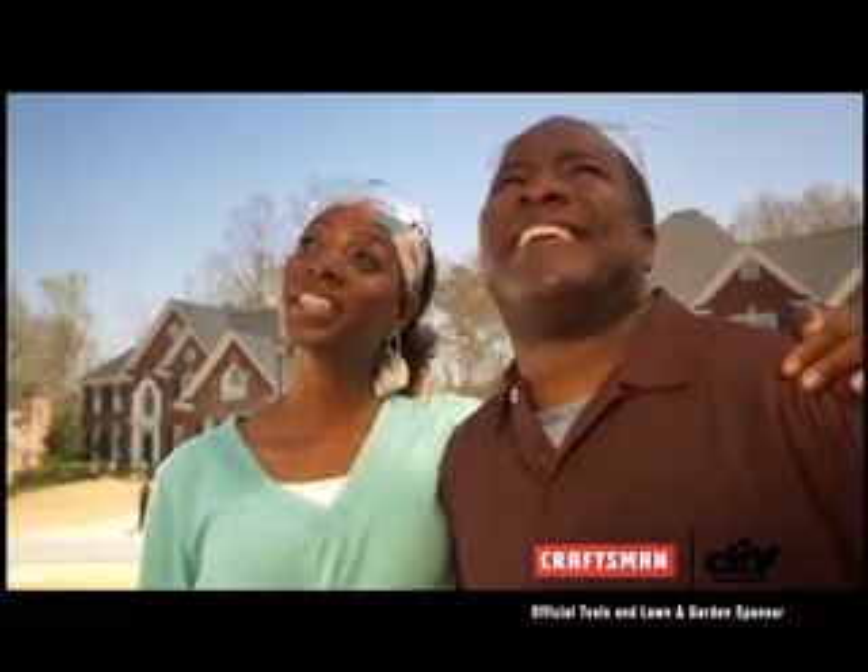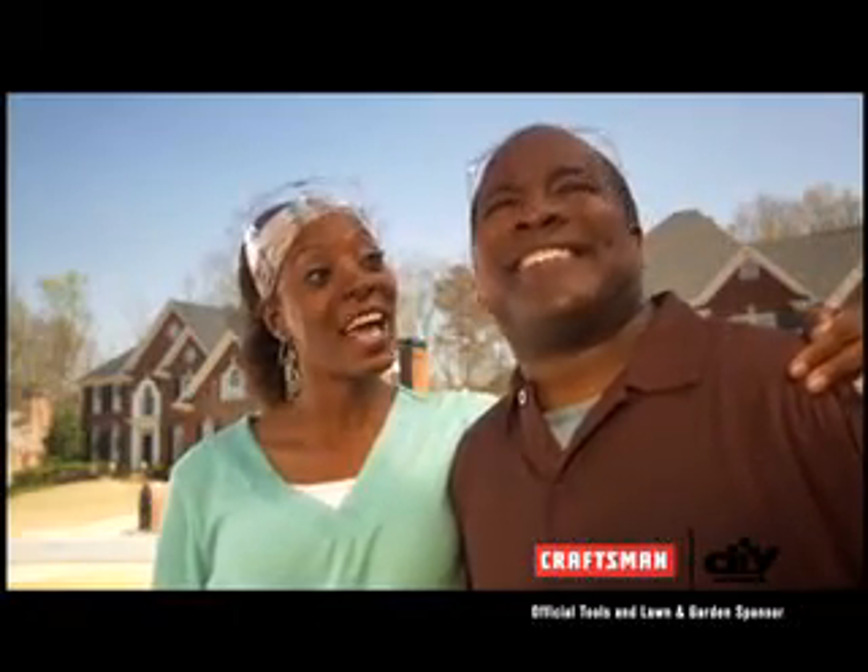What do you think? Looks good, honey. So, what's next? Time to get your house in shape. See how at DIYnetwork.com and put trust in your hands with tools from Craftsman — the official tools and lawn and garden sponsor of DIY Network.